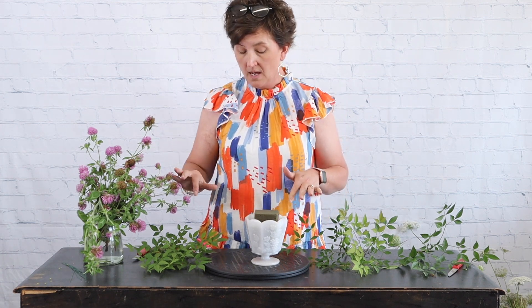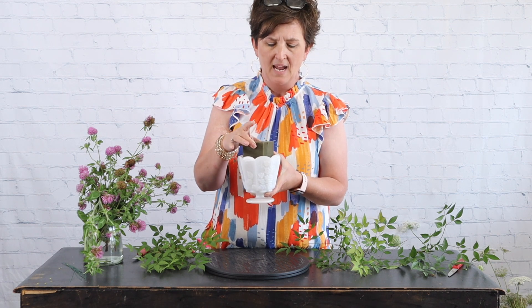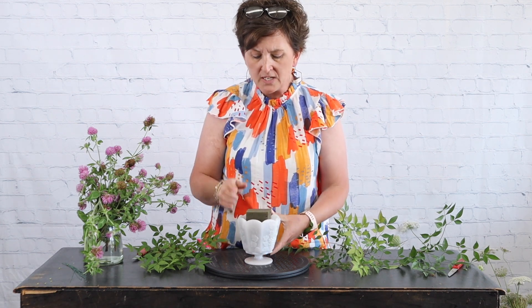We're going to use all material that I went out and cut, so this arrangement is not going to cost me anything in floral materials. Here at our flower shop I collect some milk glass, and I thought this would be a pretty little container to make an arrangement in — I picked it up at a thrift store for just a few dollars. I've taken about a fourth of a piece of fresh floral foam, cut it, and dropped it right down into the container, then filled the reservoir with fresh water.